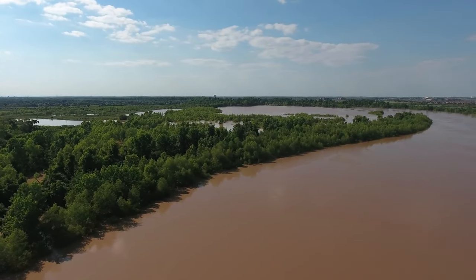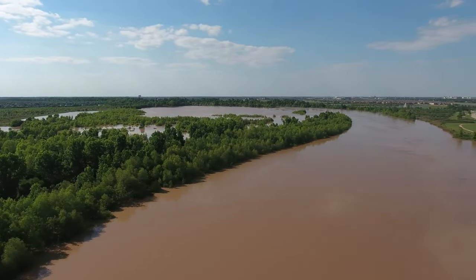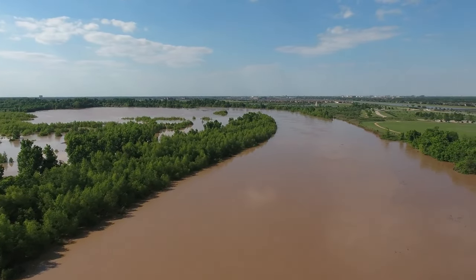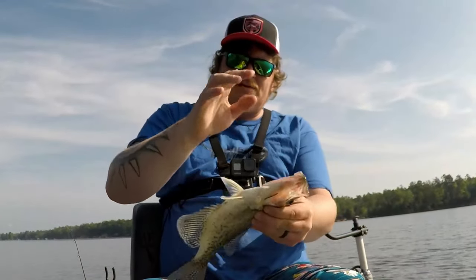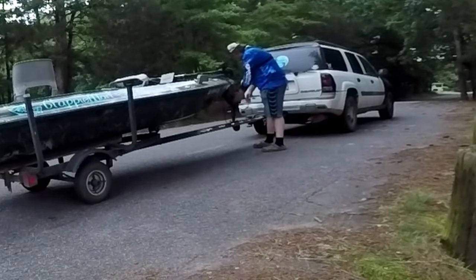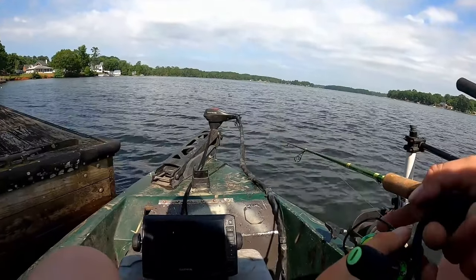Summer days spent by the water with a gentle breeze and the warmth of the sun hold a special place in the hearts of many. For those of us who have been fishing for years, summer brings with it a unique challenge and a rewarding pursuit — the summer crappie. So today, let's dive into the depths of this season's secrets and uncover the tactics that bring the summer crappie into your boat during the hottest days of the year.